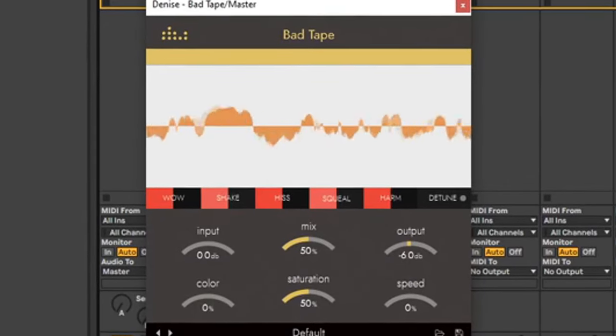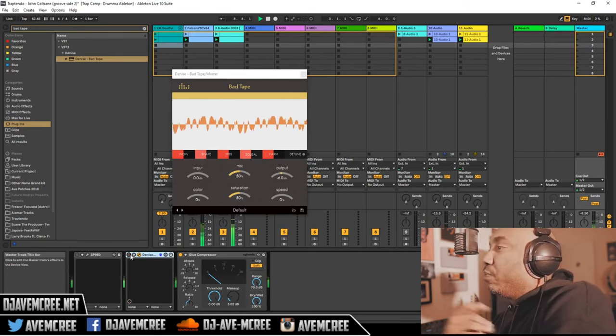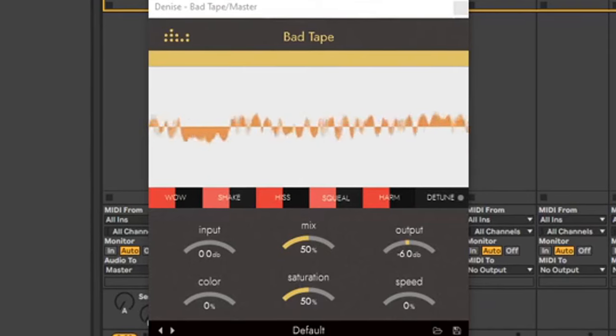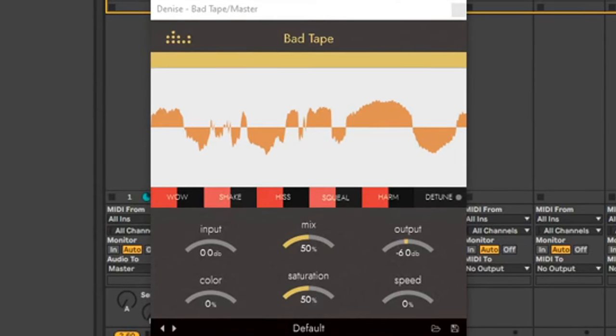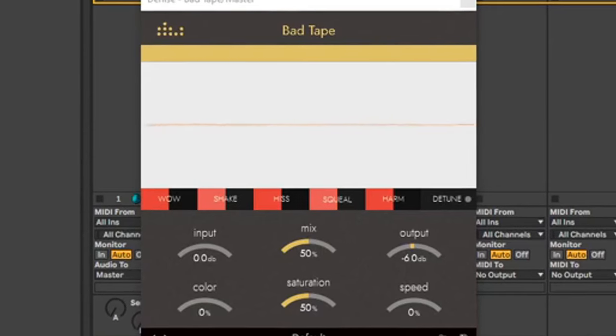Number five is Denise Audio's Bad Tape. This plugin was $25 about a year ago and I actually spent my money on it. It is a tape saturation plugin — basically a lo-fi plugin with a little bit of spice in between. One of the things that was kind of weird about it was the UI, and the UI still is weird. Denise Audio is now giving away all of their older plugins, and I'll have them linked in the description box.